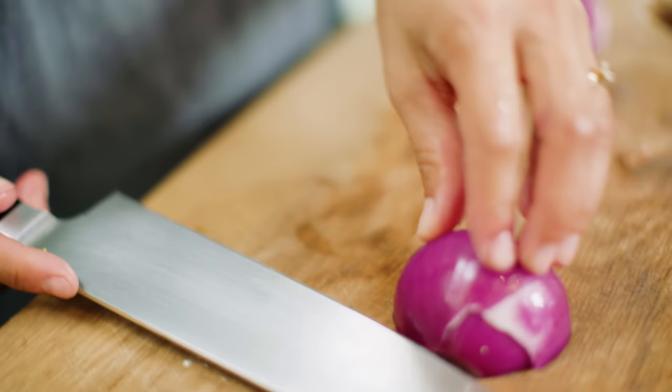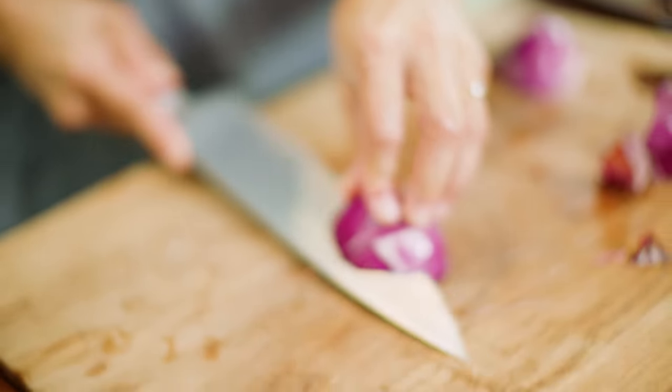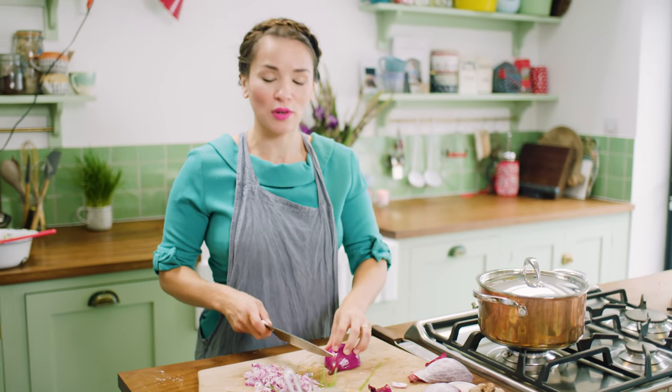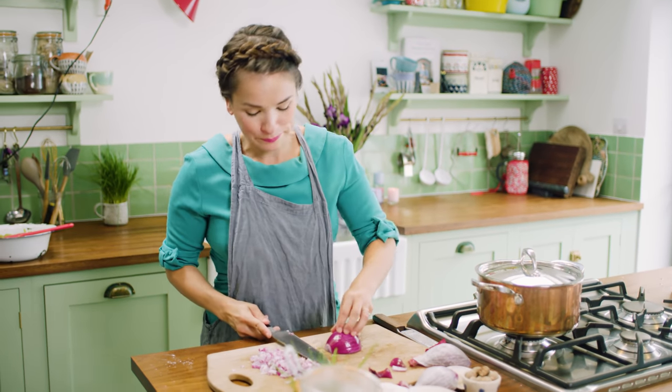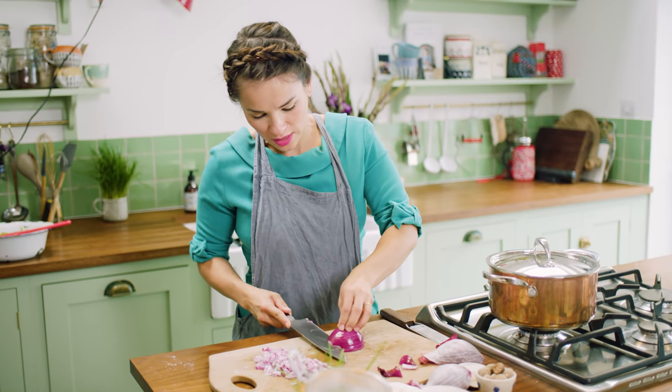The trick to not crying when you chop an onion: sharp knife, work quickly. Oh, I think I am going to cry — these are quite spicy. You know, it's cathartic. You can get those funny goggles — I don't have those. I'll just go with the tears.